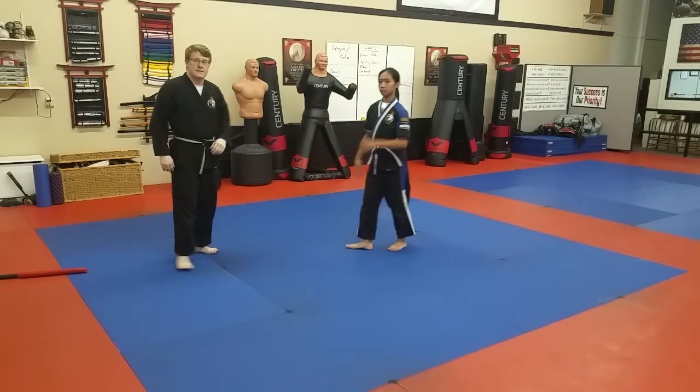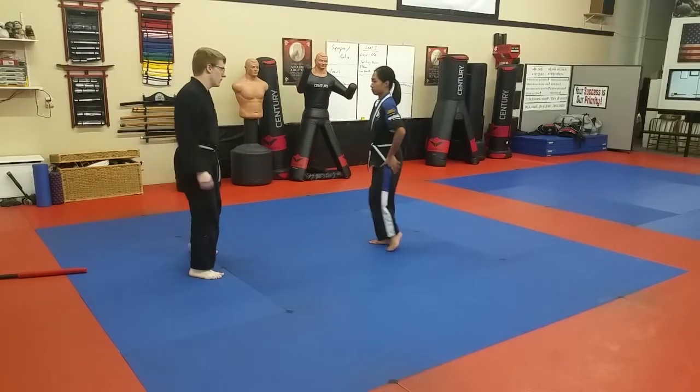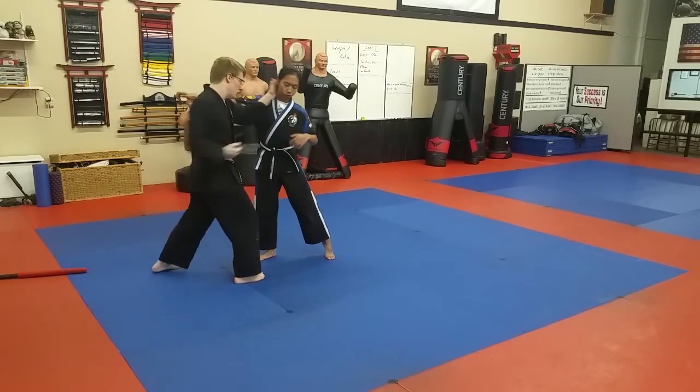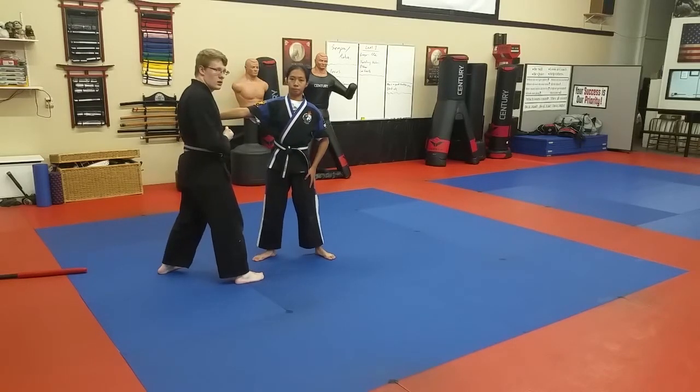So let's take a look at what five count looks like. No, I don't want a problem. Punch comes in. Settle your weight — two, three, four, five.